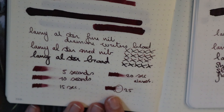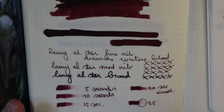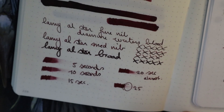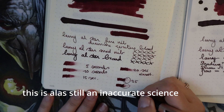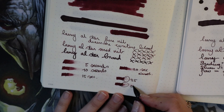I'm at 25 seconds now — as you can see, there's a tiny bit of smearing. I'm gonna do one more time at 30 seconds and I think we'll be there. I would say it's around the 30 to 35 second mark to dry on Leuchtturm.